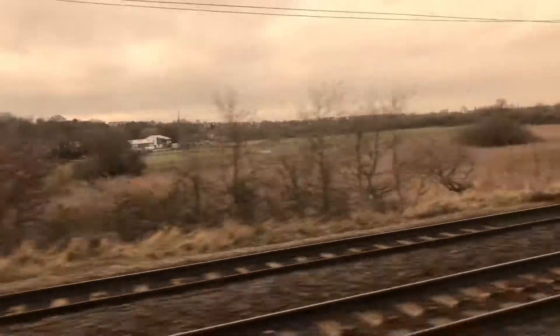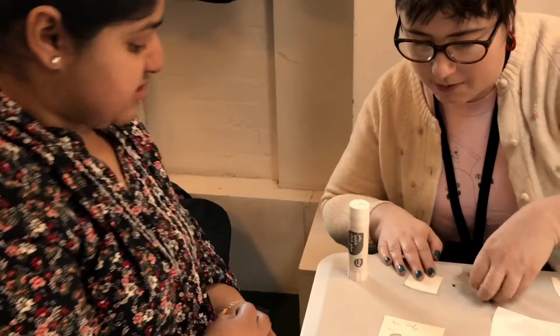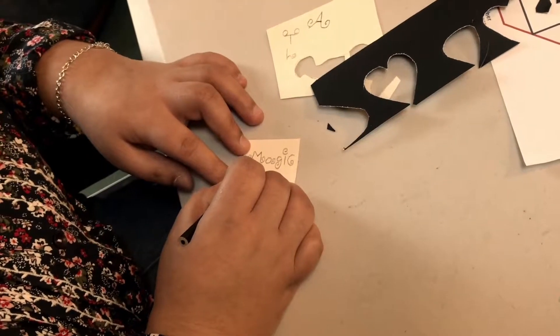When we came back, we continued to develop the design. I'm looking forward to the next step and the finished product.